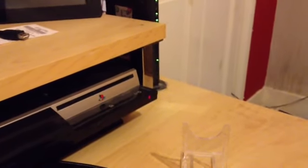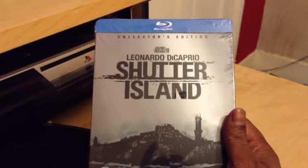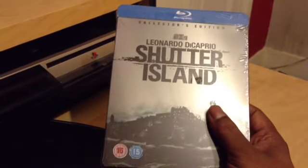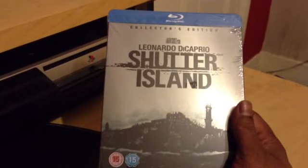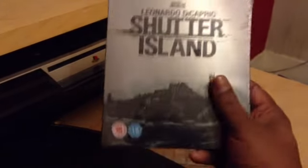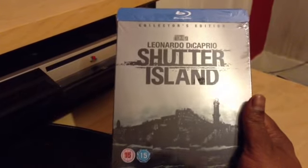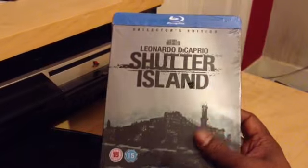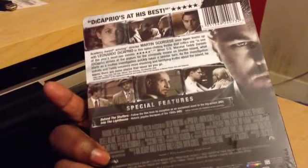Next, you guys will also know that Play.com released Shutter Island. I haven't watched this film yet, but I've heard mixed reviews. So guys, you can leave me some comments and let me know what this film is like — how would you rate it? Is it good? So that's the spine, and again you've got the J card in the back.